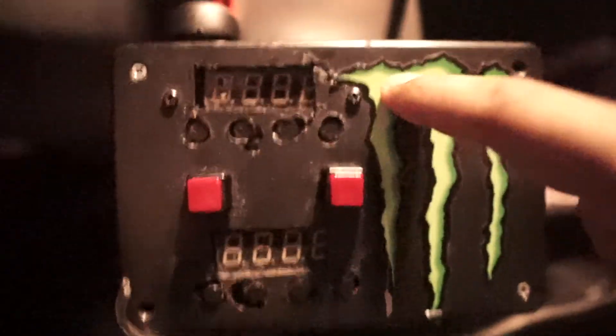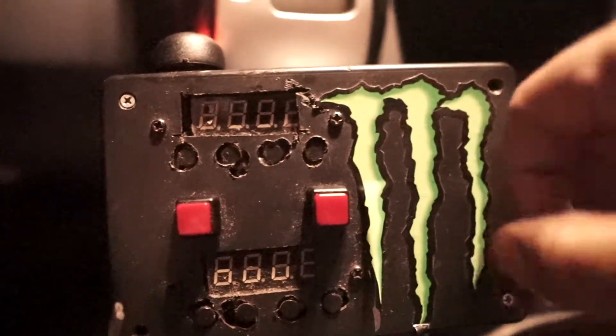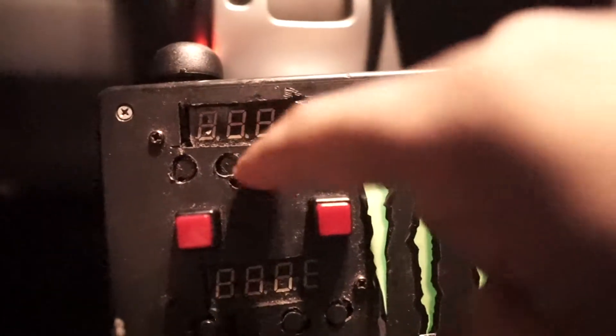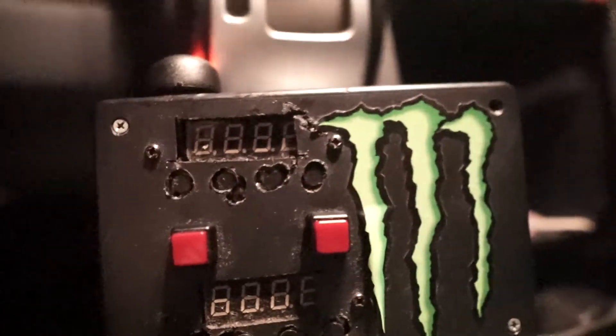This light box, this switch box that I made — I got this box from Radio Shack, I cut all these holes, and there's a circuit board in there with all these little buttons. Cool story about those.